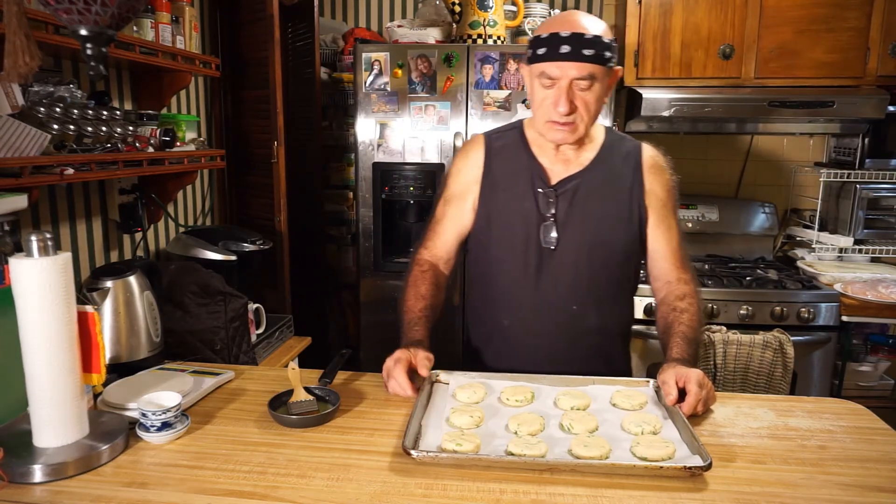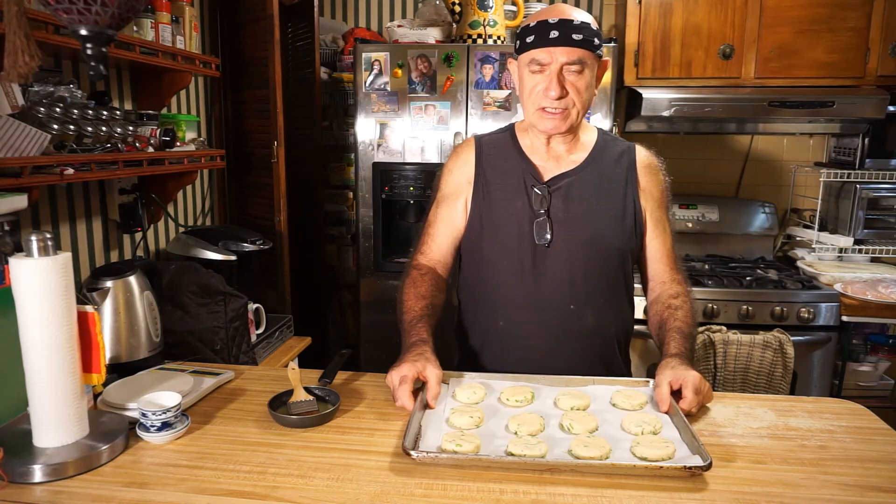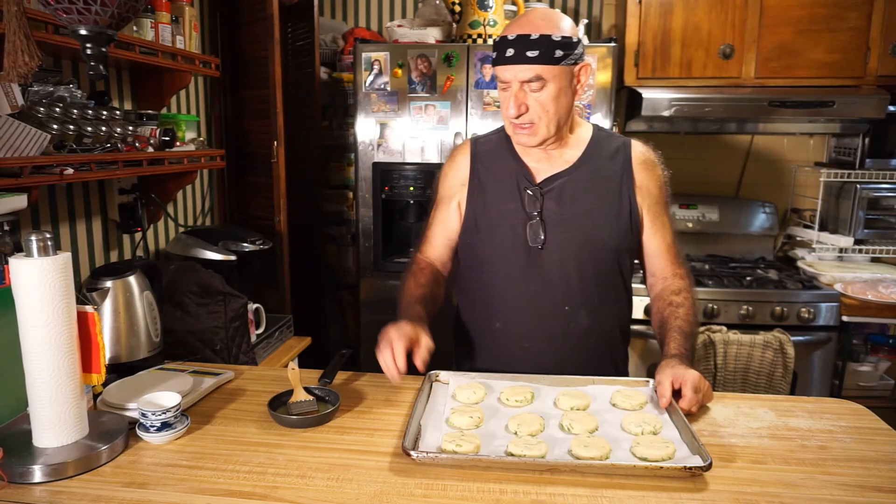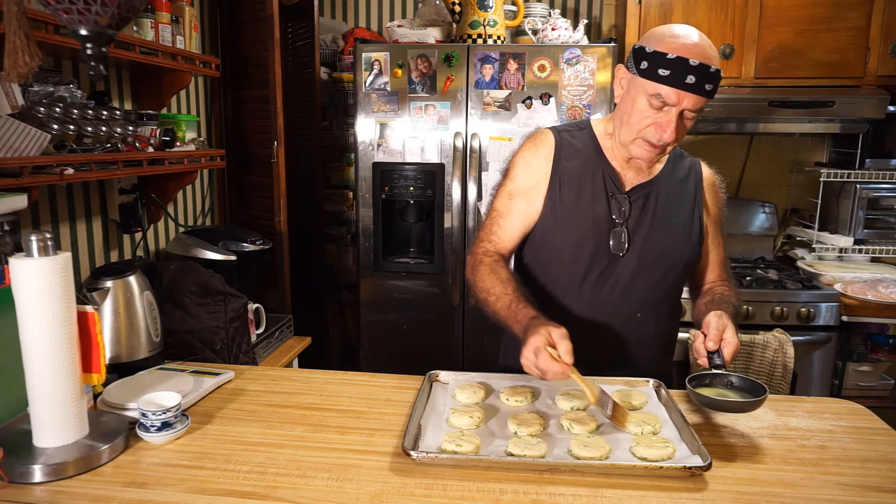If you want to make the biscuits a little bit thicker, go ahead — there's nothing wrong with that. This is the size I like to make them. I have the oven heated up to 440 degrees Fahrenheit. I have here a little bit of melted butter, and with a brush I'm going to brush the top of the biscuits with the butter. And then I'm going to bake them.